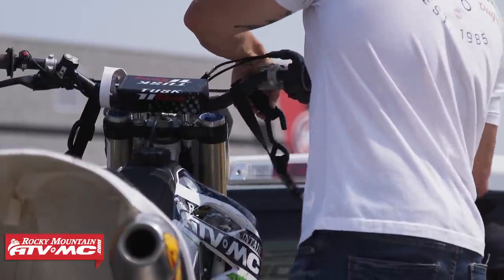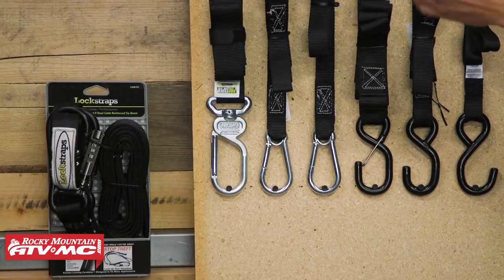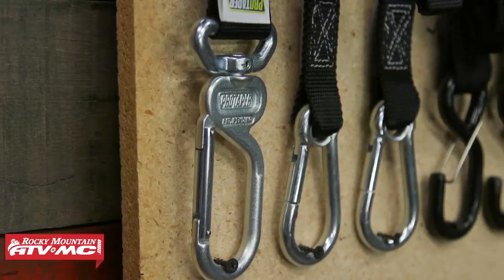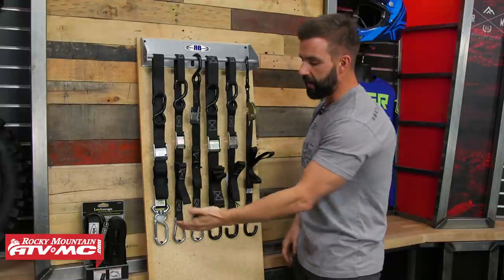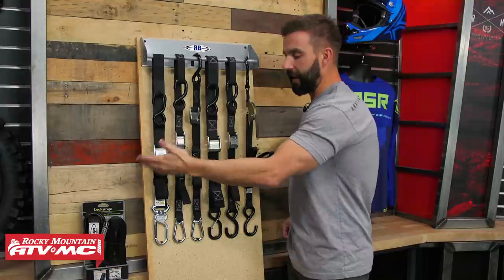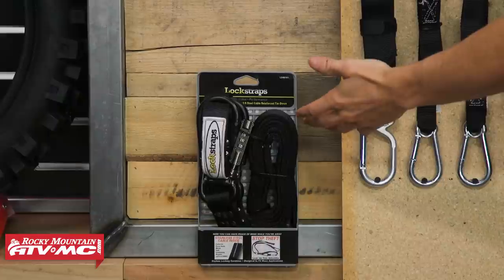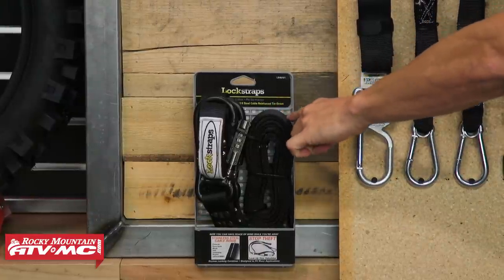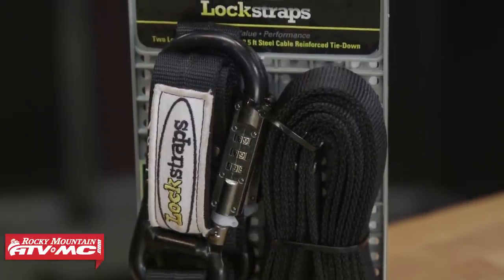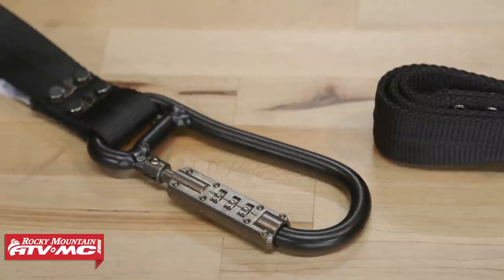One of my personal favorites is this one from Pro Taper — soft loop at the top but the carabiner actually swivels. It's another convenience factor: a lot of times when you grab your tie-down and lift it up, it's twisted and you have to untwist it. This just makes that a little faster and easier. And lastly, for anyone wanting a little more security, we have these from Lock Straps. These have a metal cord going through the strap to make it difficult to cut. The carabiners are very large and have a three-digit combination lock so you can lock them for added security.